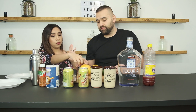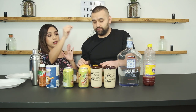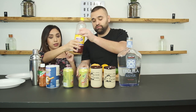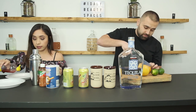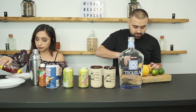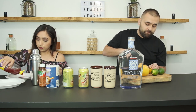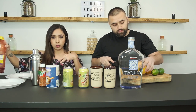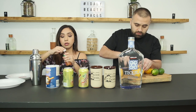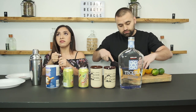We absolutely love making these. Would you say this is your favorite drink? Yeah, I agree, it's mine too. So some chamoy — you could also just use lime to wet the rim, but I feel like it gives it a little bit more flavor if you use chamoy.